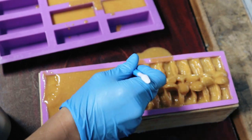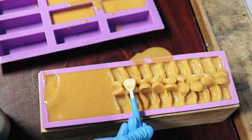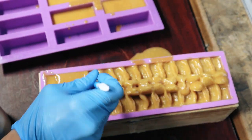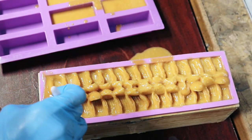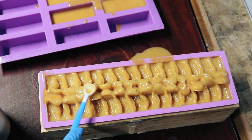About 15 to 20 minutes later, the soap started to firm up to the perfect consistency to start texturizing the top of the soap. One big tip I have for you guys is that cake decorating tools are absolutely amazing for using on your soap.